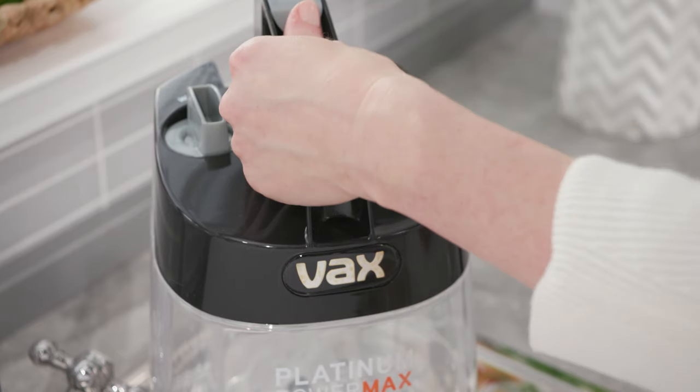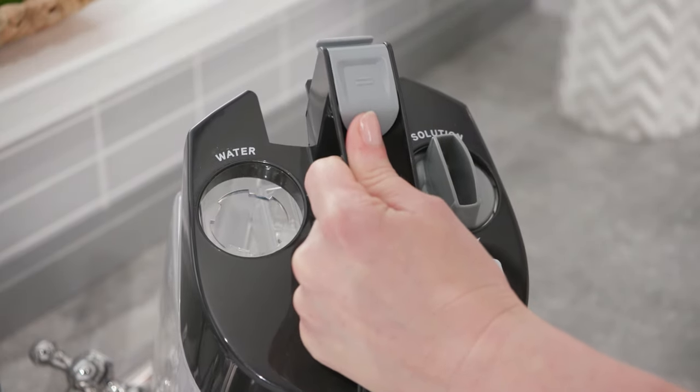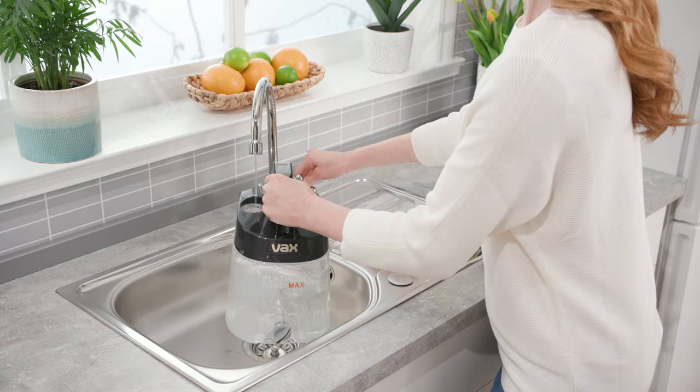To fill the tank with water, twist the water tank cap anti-clockwise to remove it. You can now fill the clean water tank with warm water to the water fill line. Make sure the water is no more than 40 degrees C. Replace the clean water tank cap and twist clockwise to tighten.